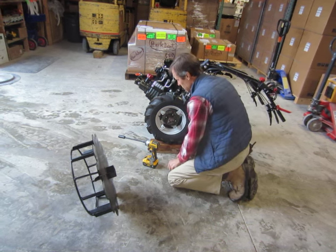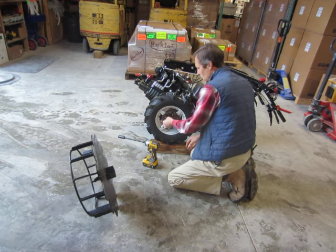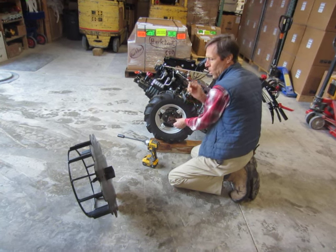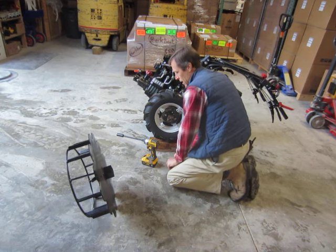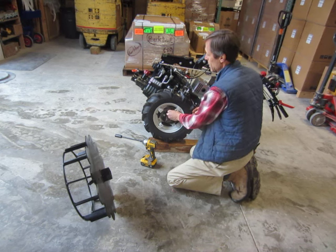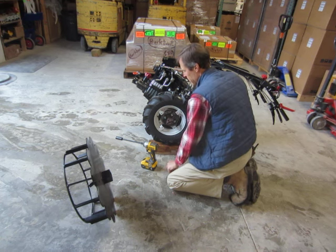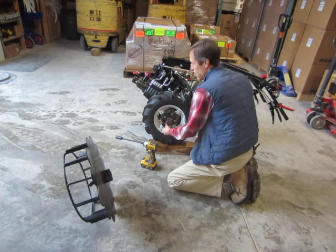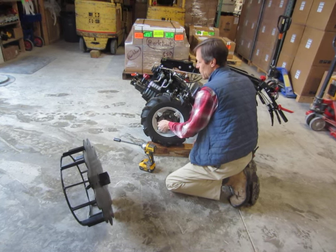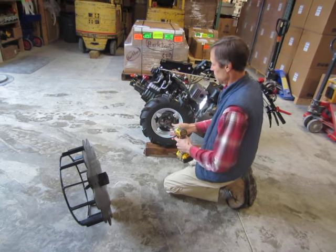It's also worth mentioning that BCS offers one size of Superbite Outriggers — the size that works with the five-by-ten-by-twenty inch wheel. At Earth Tools, we offer them in three different sizes: we have them for the five-by-twelve-by-twenty-two wheels and also the six-and-a-half-by-twelve-by-twenty-three wheels. So we carry all three sizes, and at a better price.